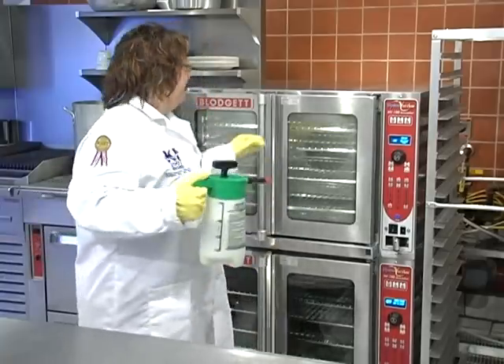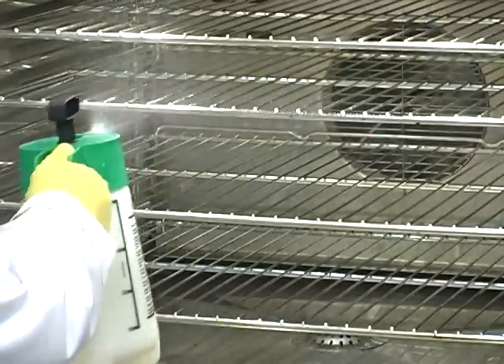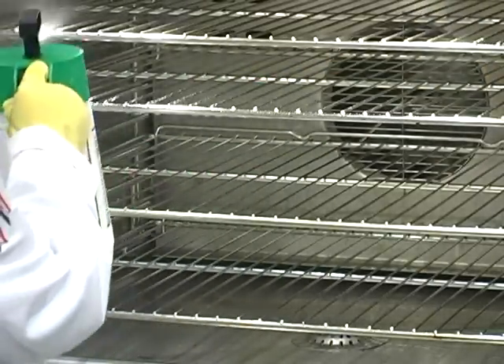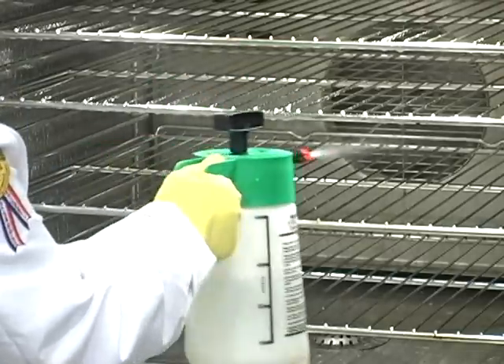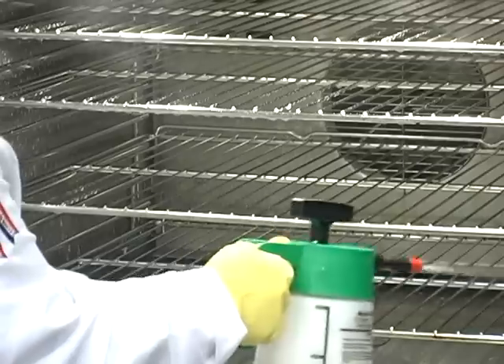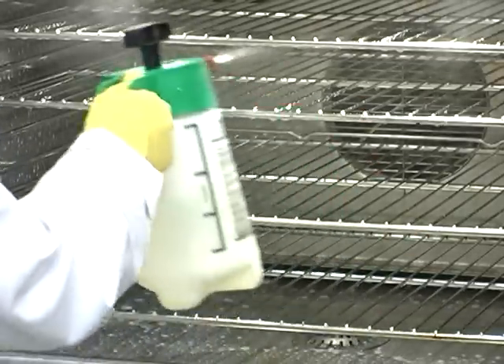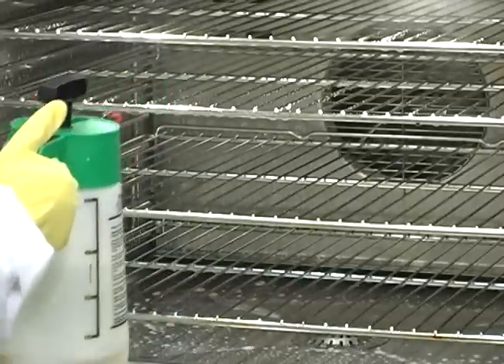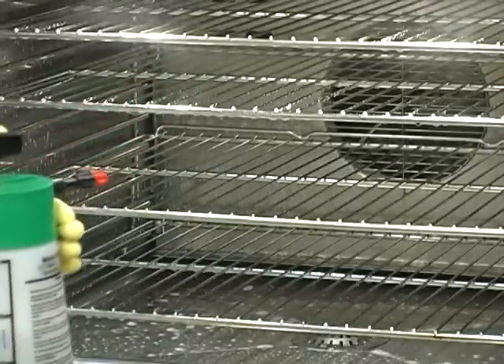So let's clean the oven. Spray the interior of the oven with the cleaning solution, making sure to cover all the surfaces including the fan guard in the back. Now we're going to let the cleaner work for the recommended amount of time per the instructions on our solution bottle.